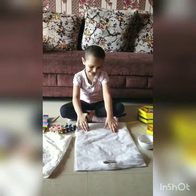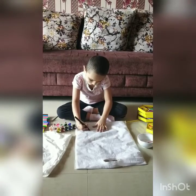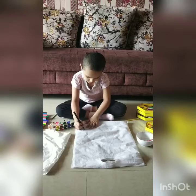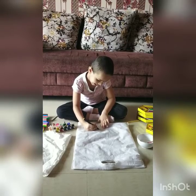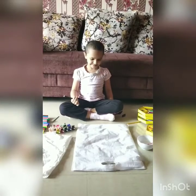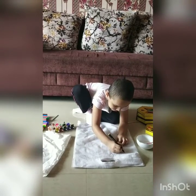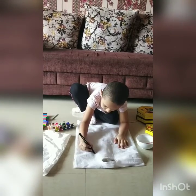Wow. Now we can add caterpillar. Now we can add some clouds and some butterflies. Wow, these are clouds up in the sky.